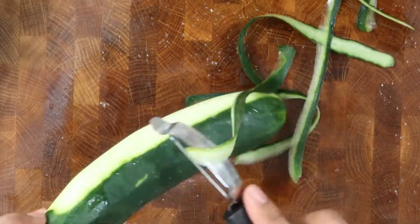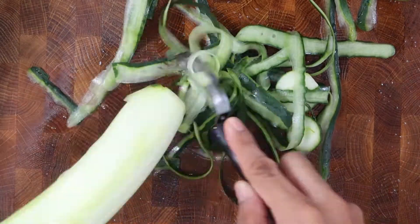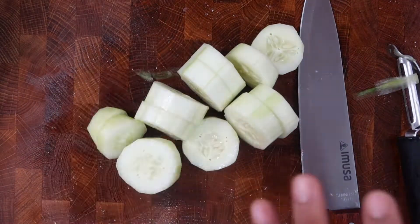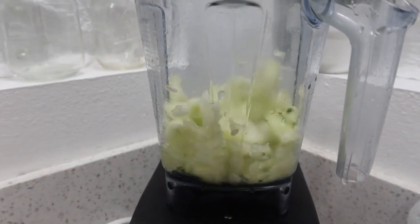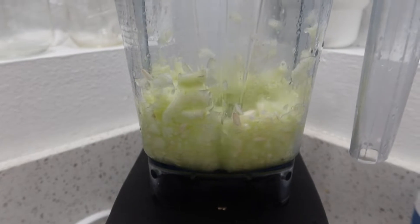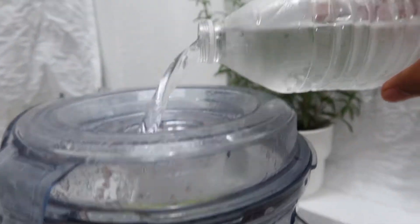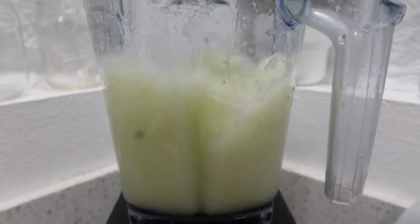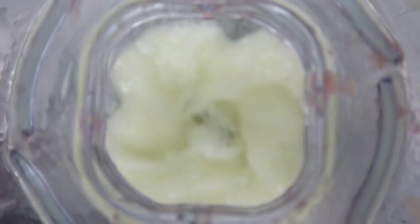Once that's been done, we can peel the skin off the chilled cucumber and just cut them into smaller pieces for the blender. Blend it until you no longer can. Now add the ice cold bottle of water and blend again until you see the cucumber has dissipated and you're left with smooth liquid like you see here.